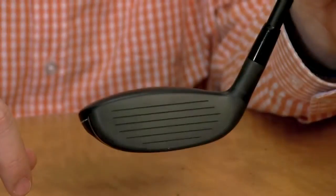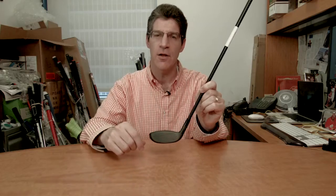So if you're interested in learning more about the CG Black Hybrid, or any one of 15 other hybrids, pick up the May issue of Golf Magazine.